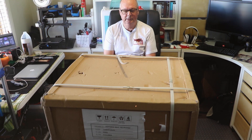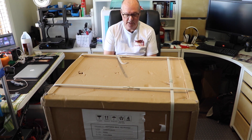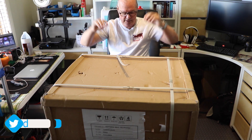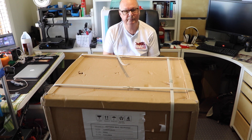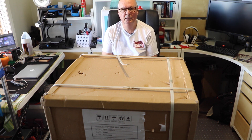G'day, John from the Hot End. I've got a really big box here sent to us by eCubeMaker. Inside is a TOYDIY2 4-in-1 3D printer. The 4-in-1 means it's a 3D printer, a two-color 3D printer, a laser engraver, and a CNC carver.